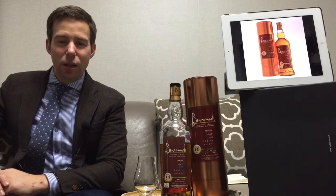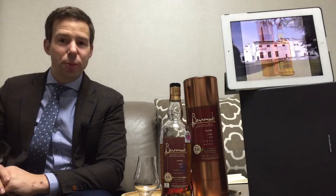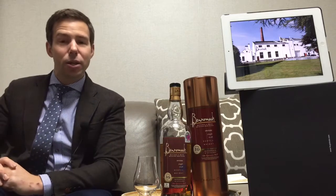Welcome everyone, this is Mark from Whiskey Whistle, bringing you Whiskey Review 21. Today we're going to be looking at Benromach and their standard bottling which is the 10 year old.